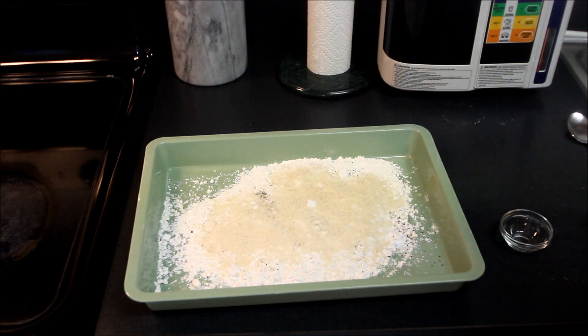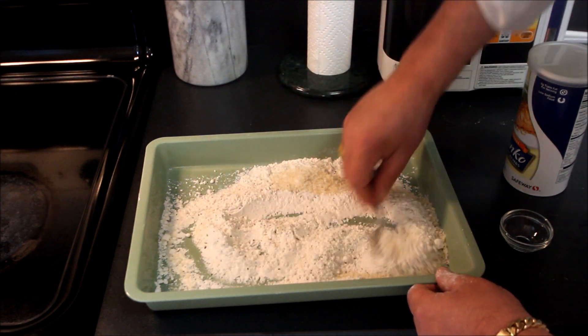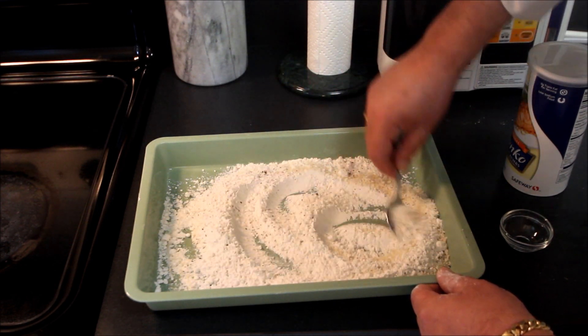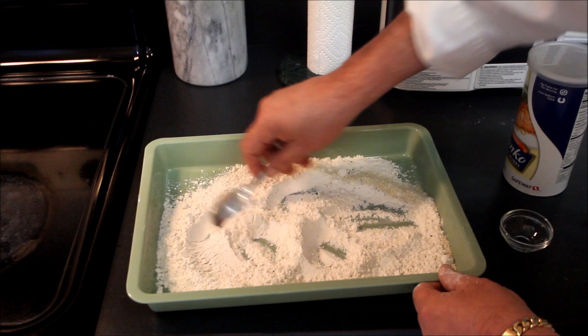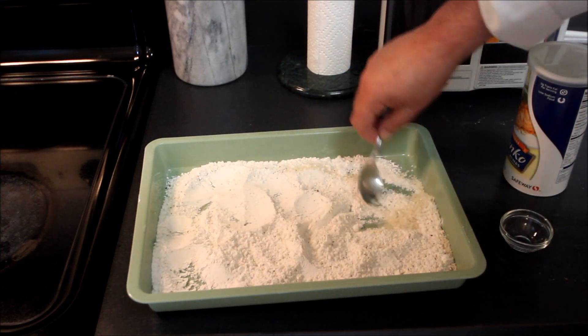We just put that in there and I take a spoon, thoroughly mix all the ingredients, and then we can take our chicken and prep that up. We'll come back and do just that.